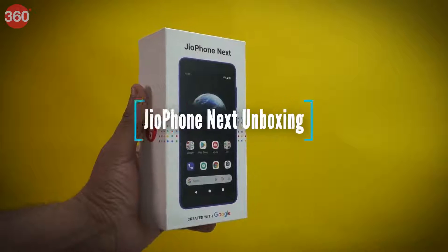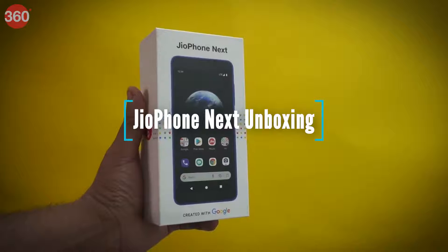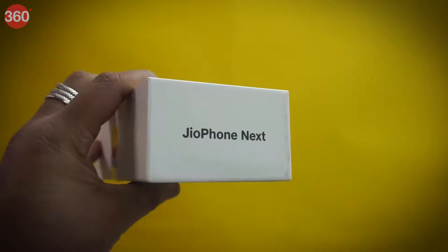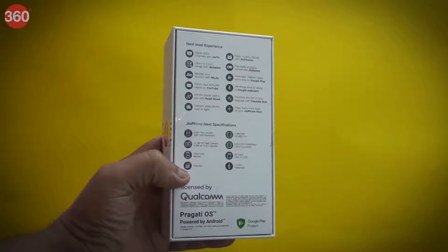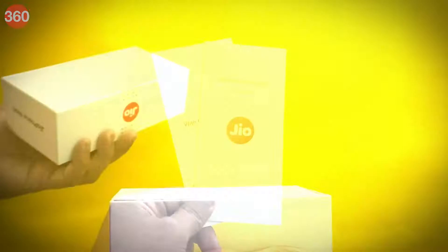The Jio Phone Next comes in a cardboard box featuring the product image, company branding, and model name. At the bottom of the packaging we have the model name, and on the sides we have the Geo branding. At the back side we have a long list of features that this phone has.